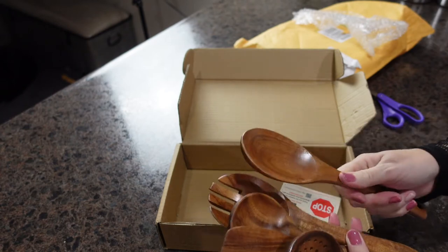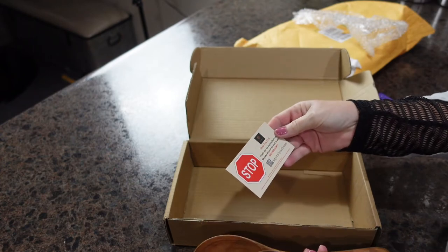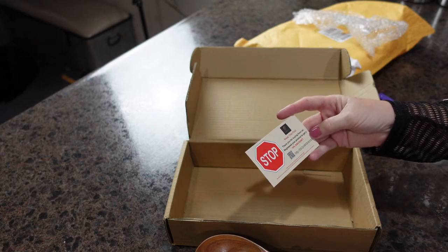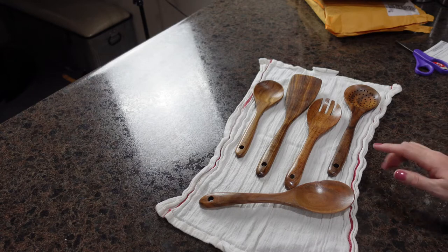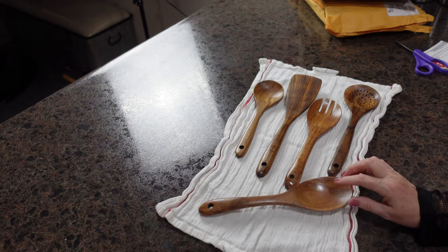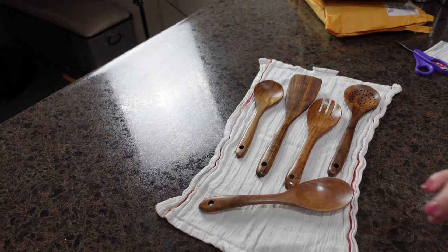I love the feel and the color of it. The box also comes with a 10% discount code for any future purchases. Doing some research, they recommend hand washing these due to the finish — they don't want the wood to dry out from the abrasive chemicals in the dishwasher or the heat.